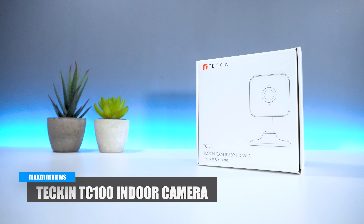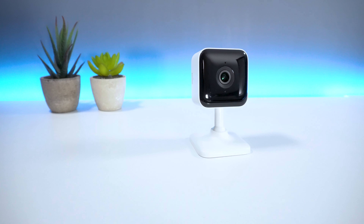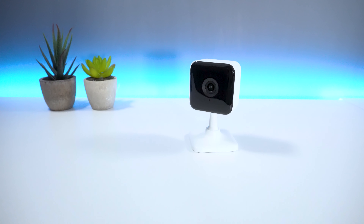Hey guys, it's Mohamed here from Tekka Reviews, and in today's video we have the Teckin TC100, an indoor security camera that comes with motion and sound detection built in.